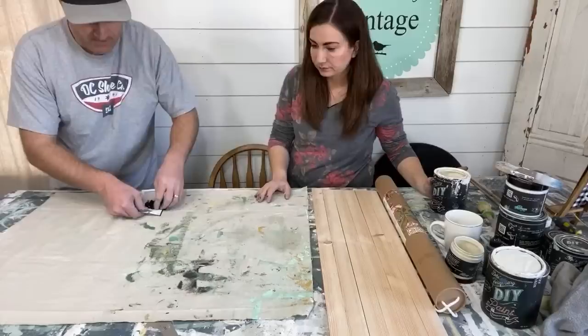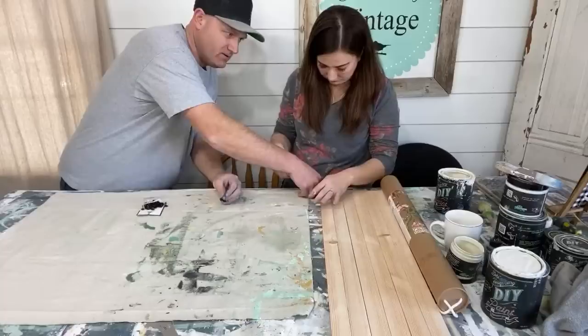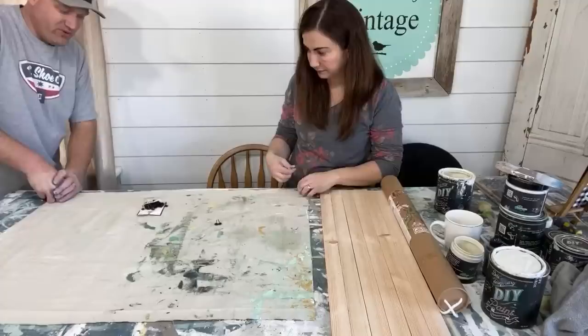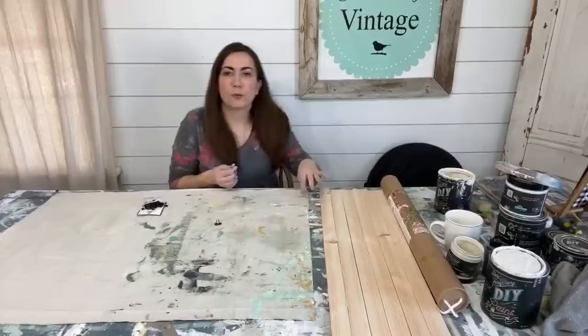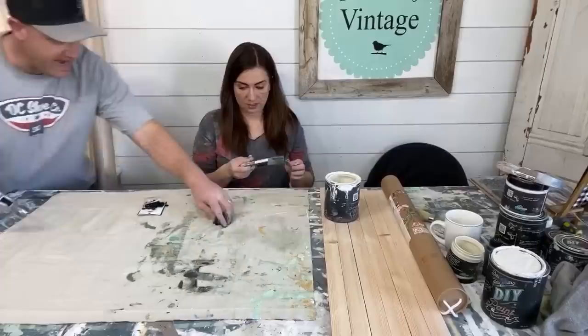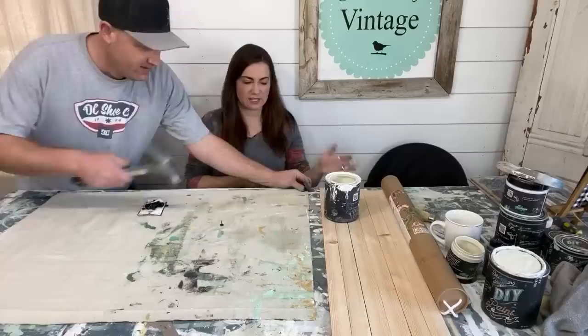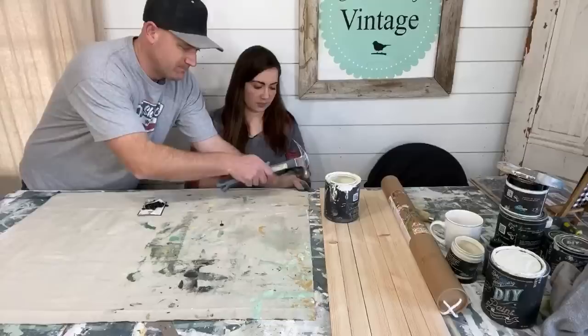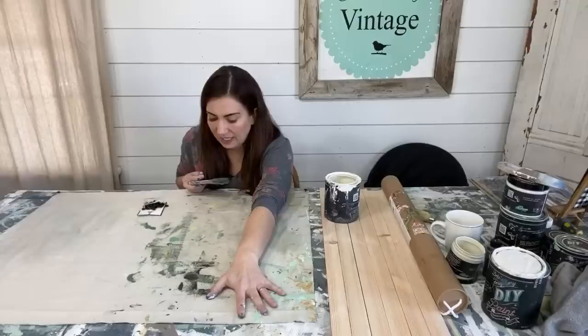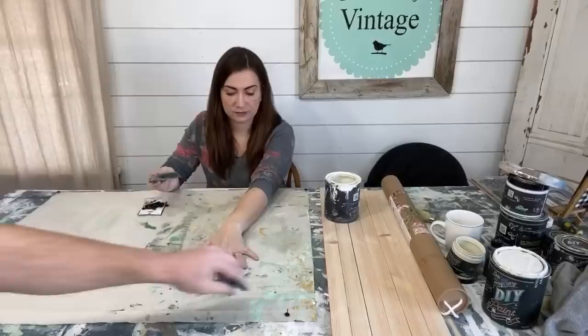Our table just has an MDF top — it was a cheap old table that Molly gave us for free. We're going to hammer the drop cloth down with upholstery tacks so it stays in place, and then give it a quick coat of my Crinoline and White Swan mix. We did the other one without tacking it down and it just got all over the place and moved a lot. If you don't have a place to tack it down, just be patient — you can still do it.